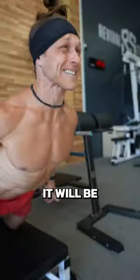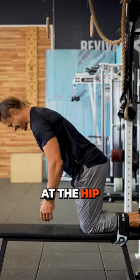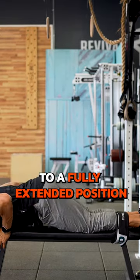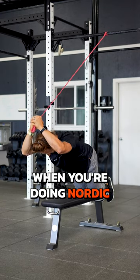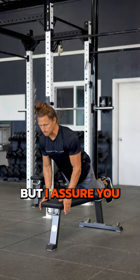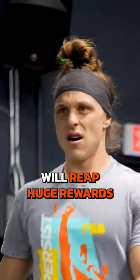The more you keep your hips straight, the harder it will be, but you can also bend a little bit at the hip and still work up to a fully extended position later. Progress can feel very slow when you're doing Nordic hamstring curls, but I assure you, if you stay consistent, you will reap huge rewards.